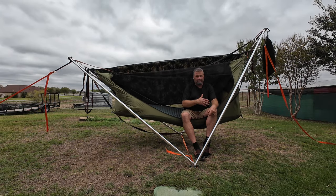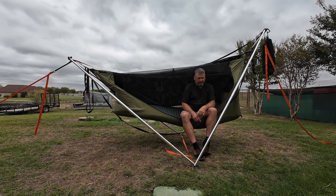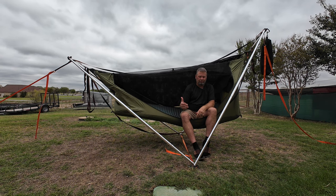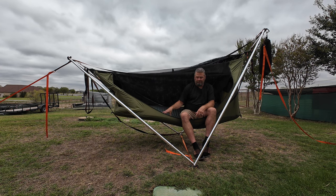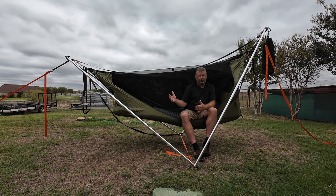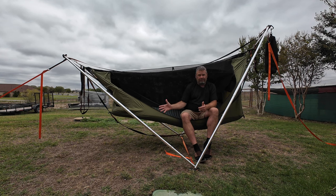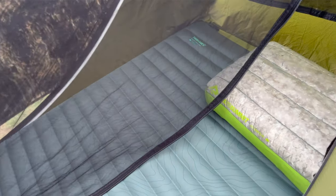You can't actually hang in here without the head end being tethered. I don't want to get too much into the Tensa 4 — I'm just trying to get it in relation to the Haven XL tree tent. So let's get back to another point: the trifecta. I mentioned two of them, the Tensa 4 and the Haven XL. The third one, and it's probably the most important, is the AirPad.